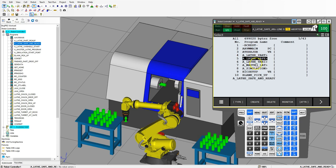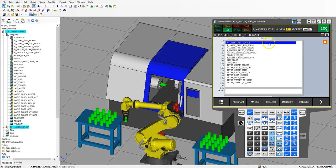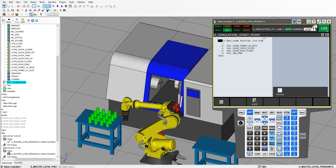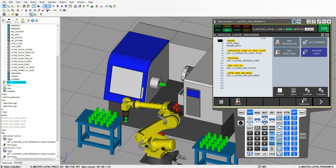Let's go back to our main program — master lathe. So we made a master lathe program. Inside here we're going to go new instruction, call program, and we're going to go lathe safe and ready. So far if I run this: go pick up, clamps open, everything goes to safe position, clamp opens, and now we're ready to place our robot into the machine and then place our part into the machine.